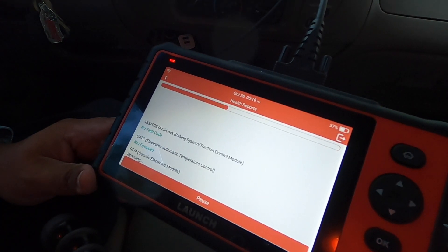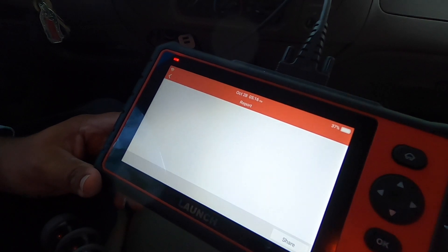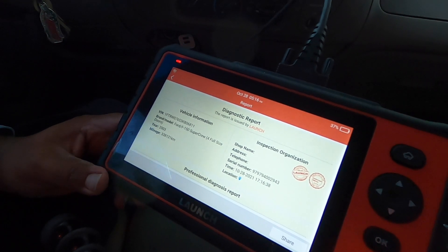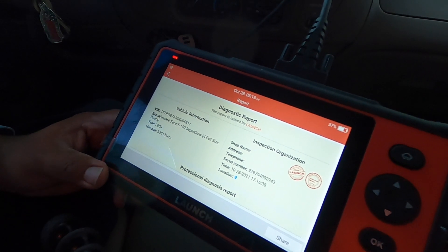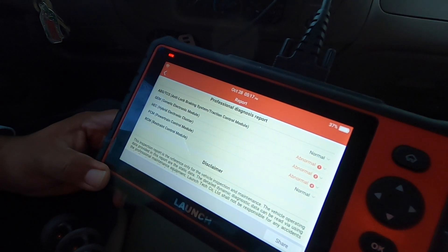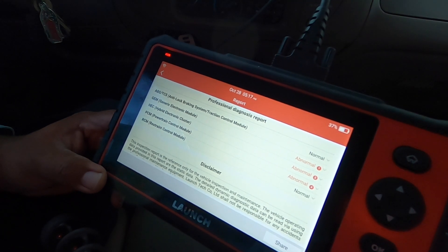ABS and TCS — anti-lock braking system and traction control — show no fault codes. It's giving a really detailed description of everything, running all these tests and telling you what's wrong and what's not wrong with the vehicle. It says 'Diagnostic report issued by Launch.' You've got vehicle information on the left, inspection organization on the right, date, location, and so on.